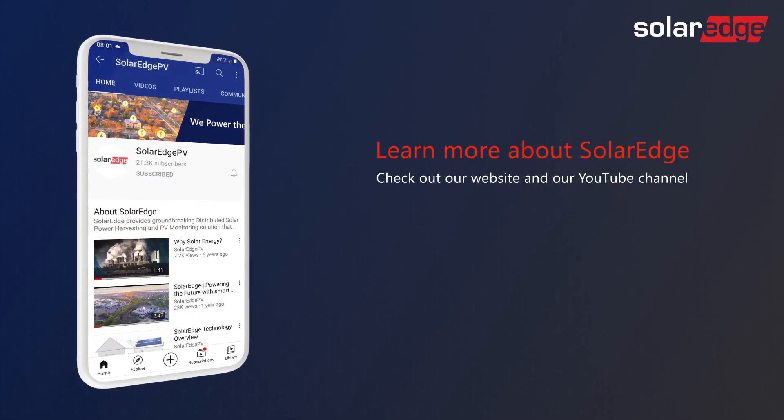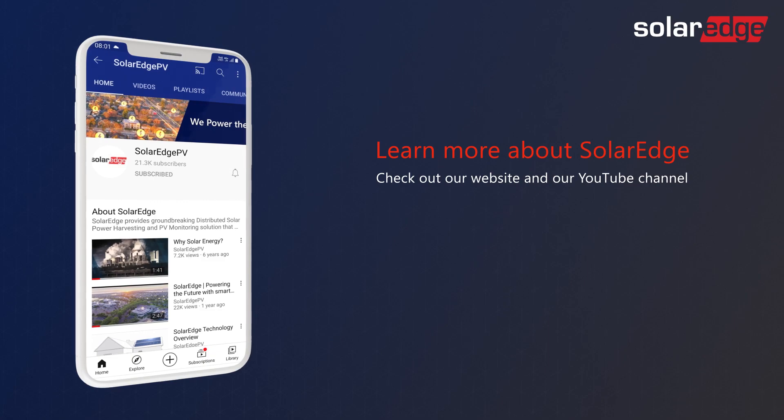To learn how to configure the energy bank battery, inline meter, or other smart energy devices with EnergyNet, look out for more videos on our YouTube channel.